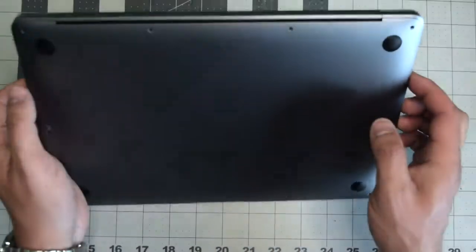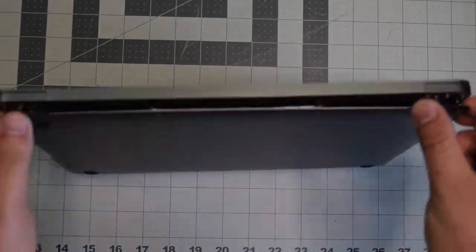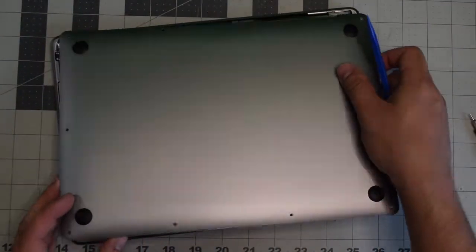Once the screws are removed, lift up the MacBook. We'll need to pry apart the cover — it's clipped in. So with just a little bit of resistance, you should be able to pop it right off.